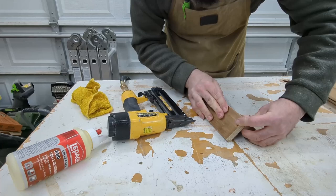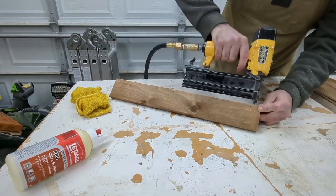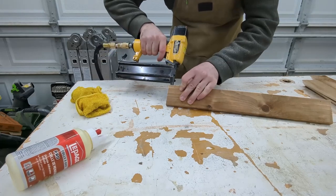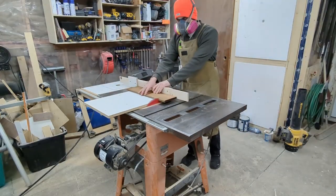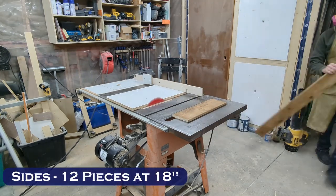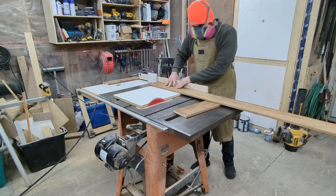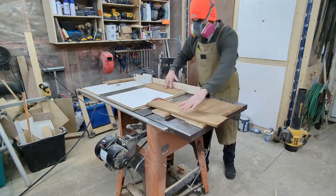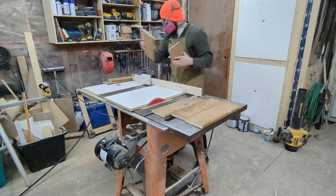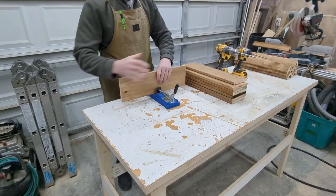Once you have everything nailed together grab a damp cloth and clean away your squeeze out — it's going to make your life easier later on. With four legs glued and nailed together it's time to cut pieces down for the sides. More important than getting them exactly 18 inches is getting them all exactly the same. If you're able to use a stop lock, use one. Some of the ease of this planter is the fact that it's a square.